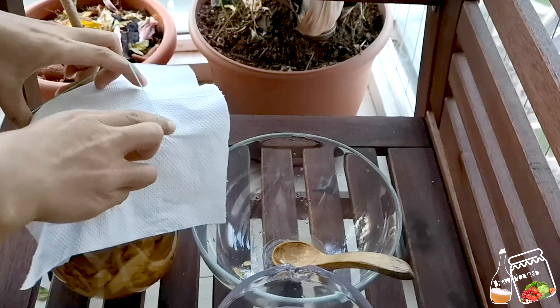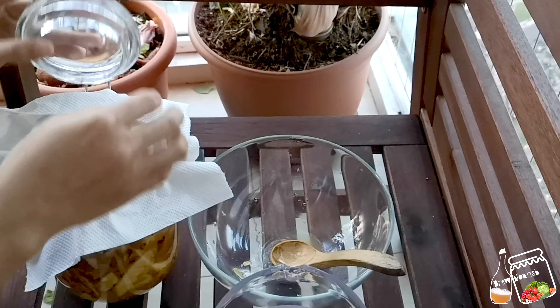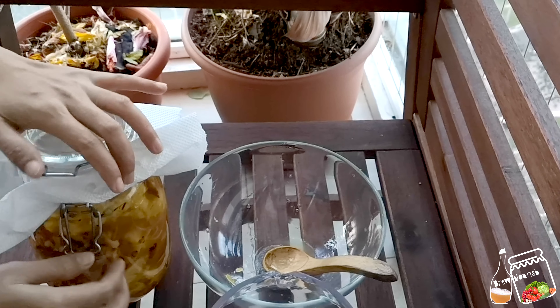I will put one kitchen towel like this and then cover the lid so that it will not be completely airtight — a little bit of CO2 or O2 will come out and go in.